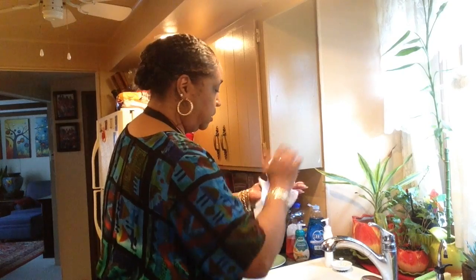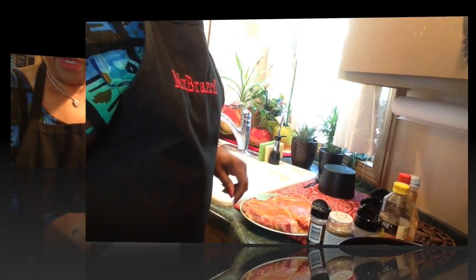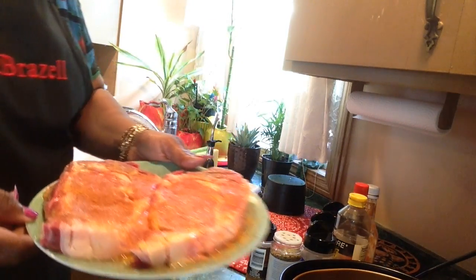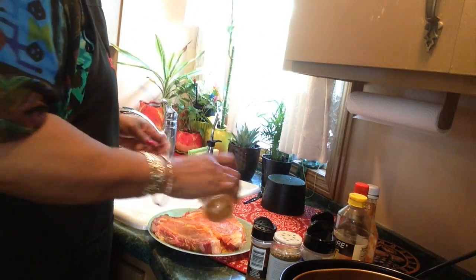I'm gonna wash the meat and then I'm going to season it. I put mustard on both sides of the steaks and some seasoned meat tenderizer on both of them.